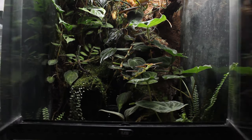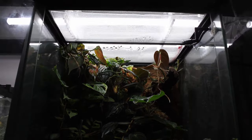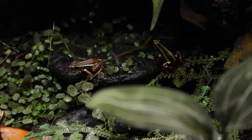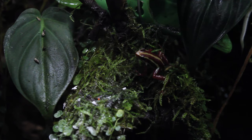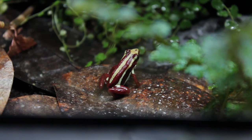I'll start the tour with the setup I've had going the longest, which is my 18x18x24 Exoterra housing my Epipedabates anthonii. These are definitely one of the most underrated dart frogs out there — they're super easy to care for, nice and colorful, and incredibly bold considering how small they are. They're not scared of me at all; one actually came right up inches from the camera to check it out. The only drawback is they can be really loud and call a lot — seriously every single day, every morning.